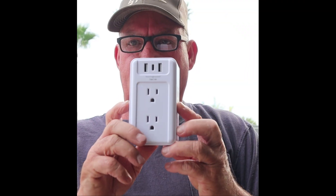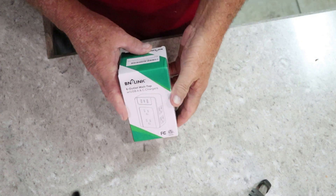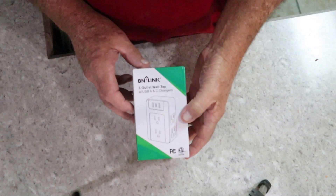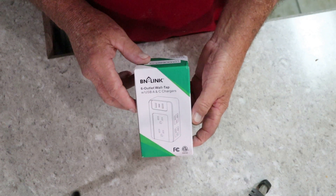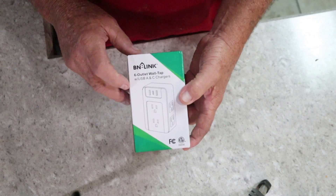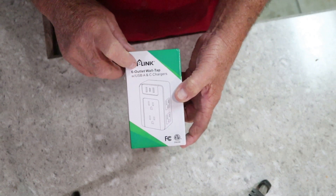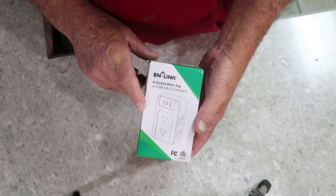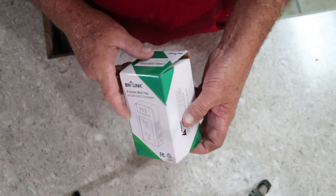Hello fellow YouTubers, welcome to YouTube Land. My name is Larry, and welcome to our channel at the 956 Studio. Today we're doing a review of this little gadget — a six-outlet wall tap with USB-A and USB-C chargers, called BN Link. A company sent me three of these to test out, and I've been using one for about two weeks in my office. They're pretty nifty and handy.